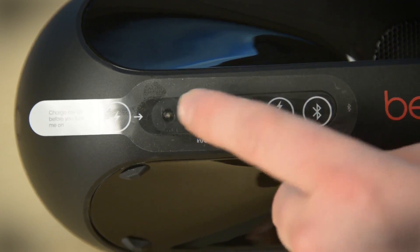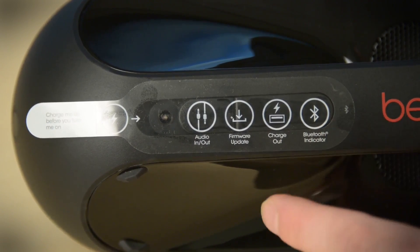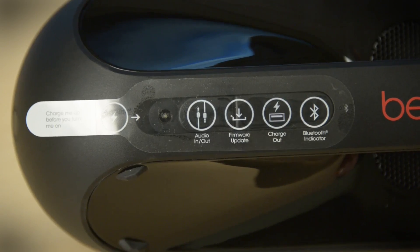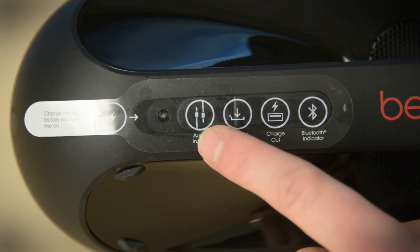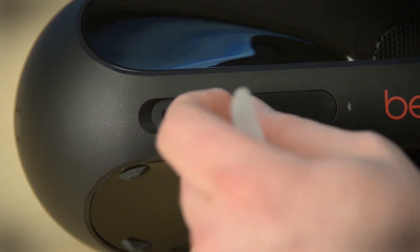Here it looks like we've got a little bit of a rubber thing we can pull back. We're gonna find the Bluetooth indicator and the charging port. Looks like we can update the firmware, which is interesting — maybe update the Bluetooth profile. That's actually a really slick feature. You can hardwire another device that maybe doesn't have Bluetooth in it, and that's also where we charge it.